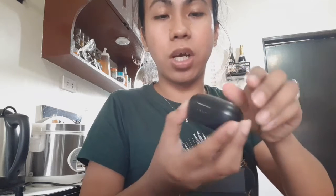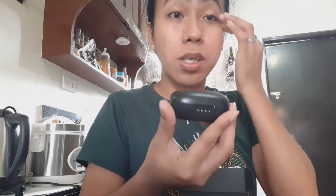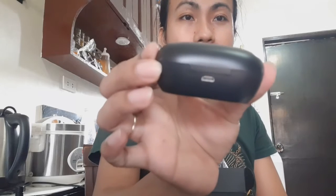Okay na siya guys. Kapag binuksan pala natin siya, nag-iilaw itong apat na ito. Mag-blink blink blink siya guys, ibig sabihin full charge siya. Paano siya sinasaksak? Isa po siyang USB charger, pwede sa phone ganun, 800 mA ang charging case.